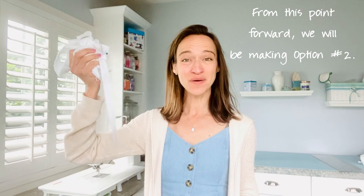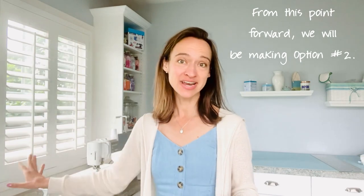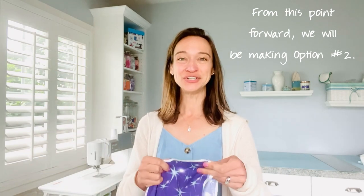When you're done trimming you should have a nice pile of your extra white trimmings. Set those aside — you won't need those anymore. You can always recycle those, use them to stuff a doll, or do whatever you choose with them.